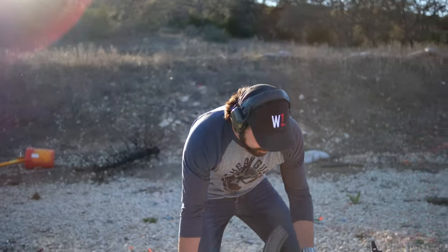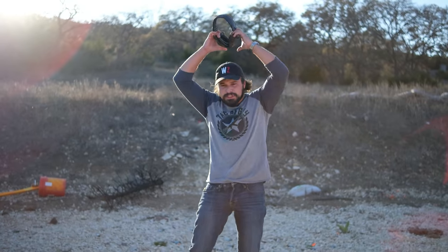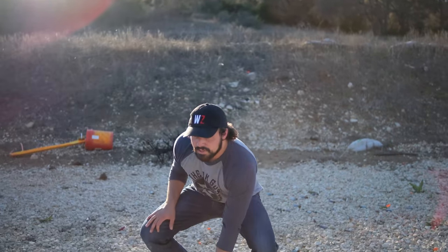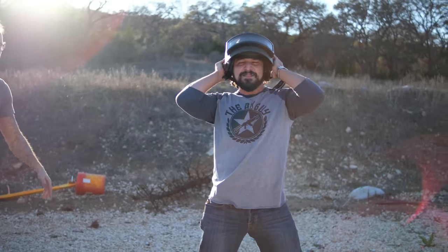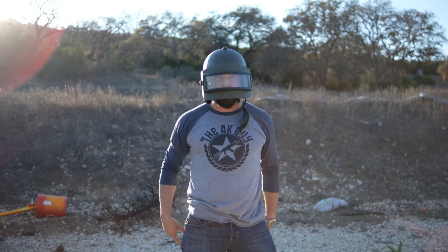I've actually not shot this gun yet before, so I might need a little bit of safety equipment. Here, my friend — protection. Titanium Alton helmets. K6. Now we're ready.